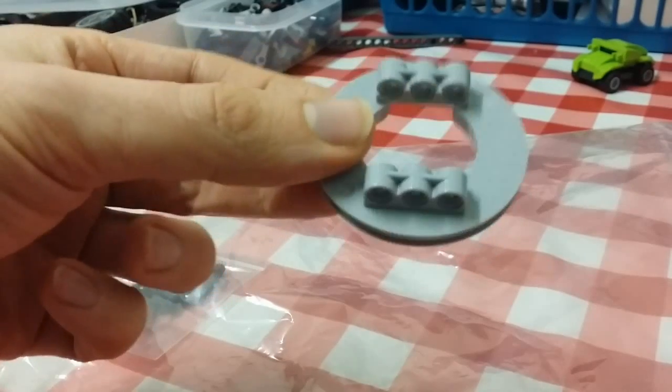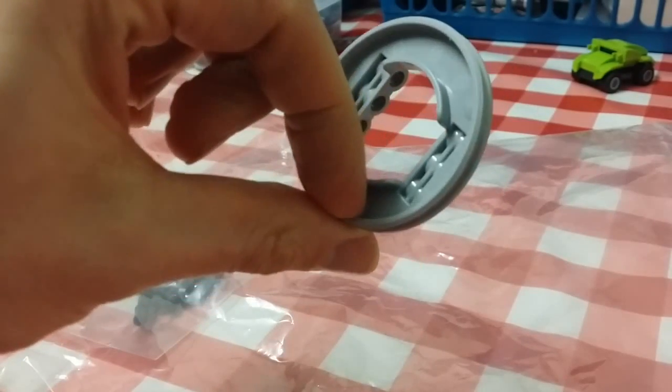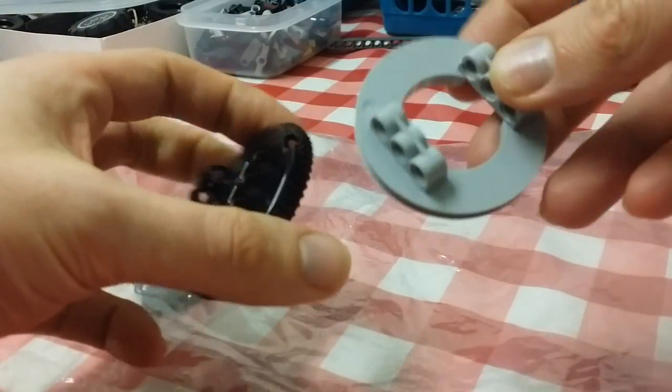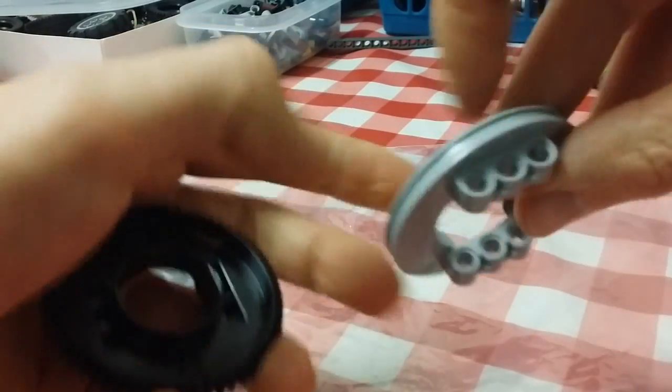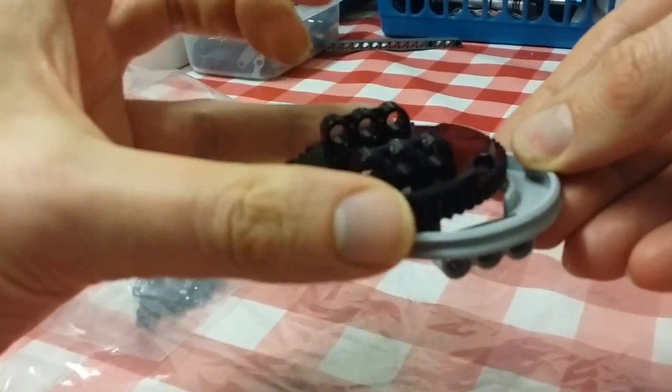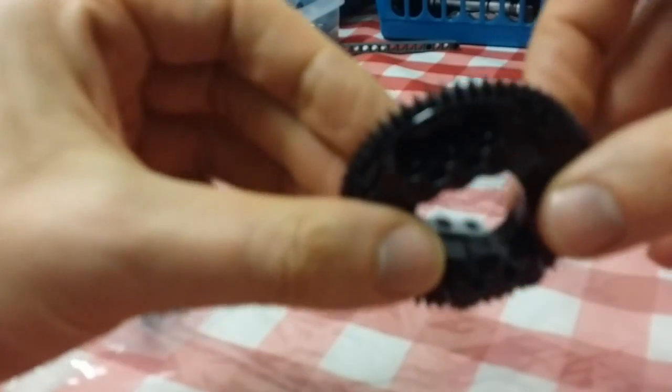Now this is the other part to my turntable. I'll show you guys — I believe this is the bottom part, and that's the top part to it. And obviously you just clip in like that.